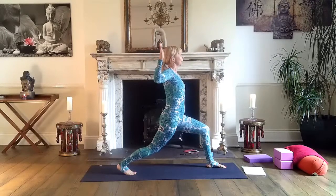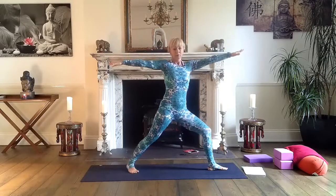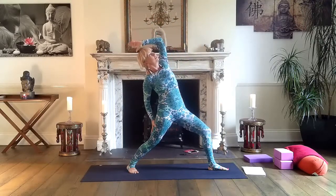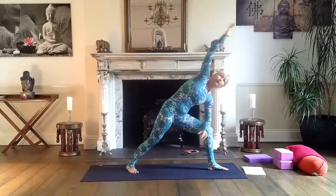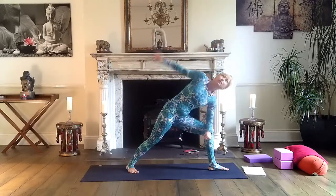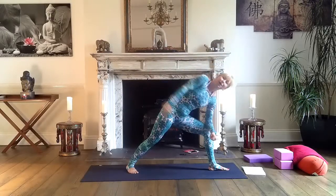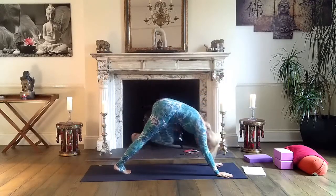Very good — breathe in and out. Now lift your arms up, come to Warrior Two. Look at your left middle finger. Then reverse warrior for one full breath — right hand to right thigh. Inhale and exhale. Then side stretch — left elbow to left knee, right arm over. Take several circles with your right arm — one, two, three. Both feet grounded equally. Then both hands on the mat, step back to downward facing dog.